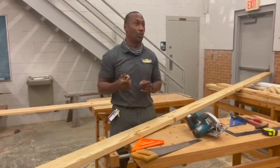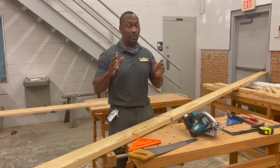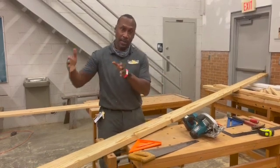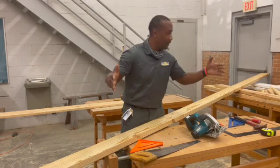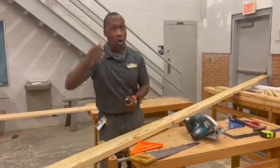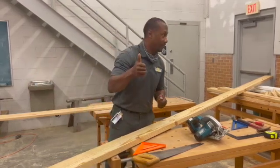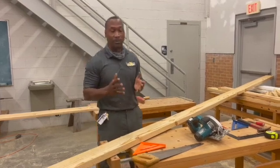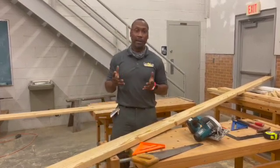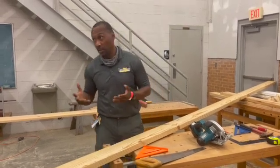We're going to do our rafters at a 6-12 pitch. That means every 12 feet we're going to go up 6 feet — or every 12 inches we're going to go up 6 inches. Does that make sense? Now you have 6-12, you have 8-12, you have 10-12. Those are your typical pitches that you're going to have on the roof.